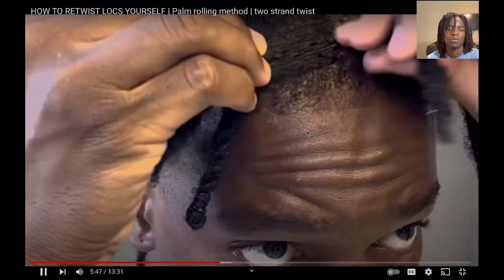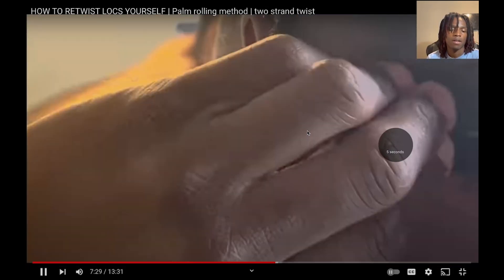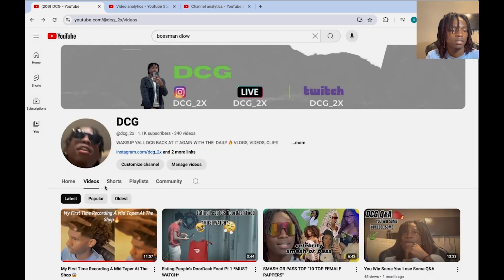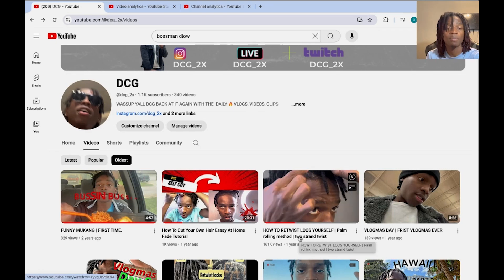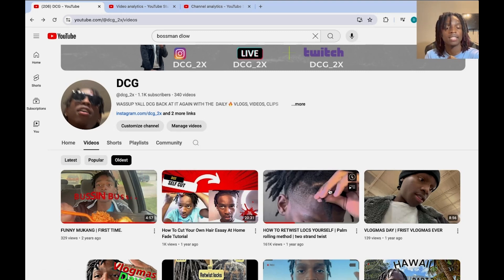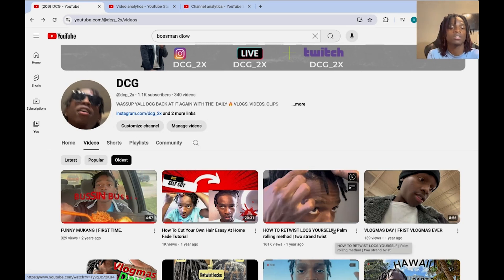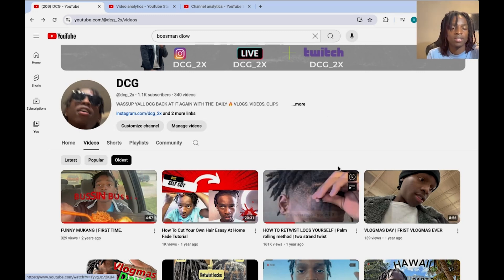Before I made the video, I looked up different videos already on the topic of retwisting. I already saw how the thumbnails looked, so I already had an idea of how my thumbnail should look. I looked up the title too — that's actually tip six, the thumbnail. I looked up people who already did retwist videos, got the title from their videos, made it my own, got the thumbnail style and made it my own.